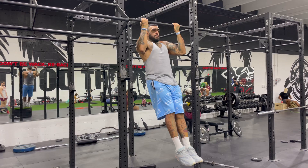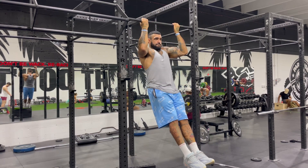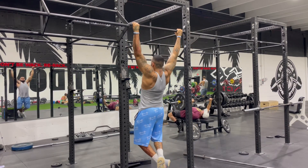Pulse chin-ups: all you're doing is getting your head above the bar and below the bar, as many reps as you can. Alternating side pull-ups — it's a pull-up but you're going towards each hand.